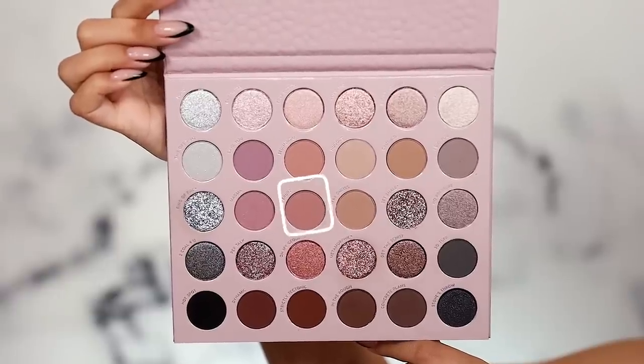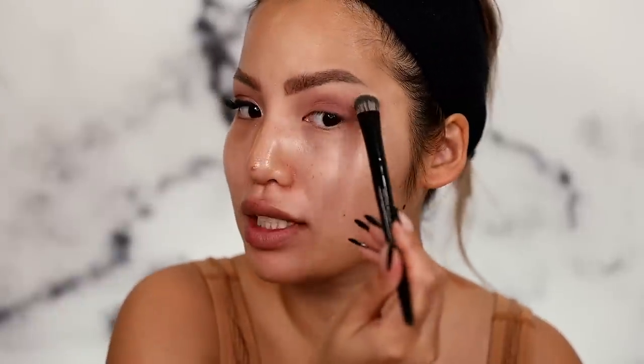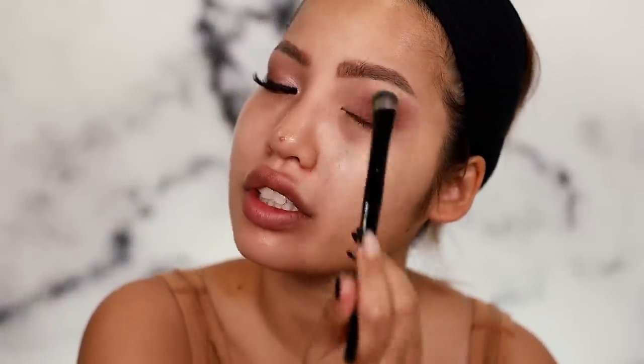Jumping into the Rock Candy palette now, using the shade Erupt — it's a little warmer, but purple is really flattering. Fun fact: purple is the color I first started wearing eyeshadow in. The irony is my sister only had purple eyeshadows. This is what I thought I was going to school looking like — I did not. High school Sam was not blending like this at 7 a.m. I put that shade in my outer corner and took it into my crease.